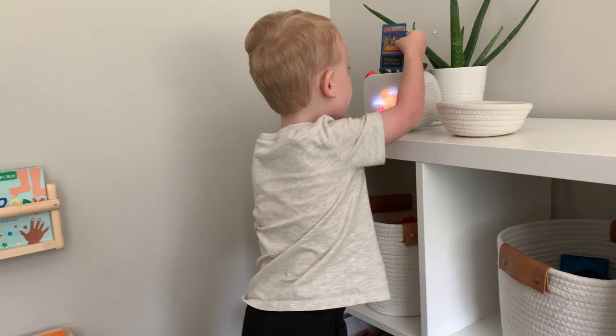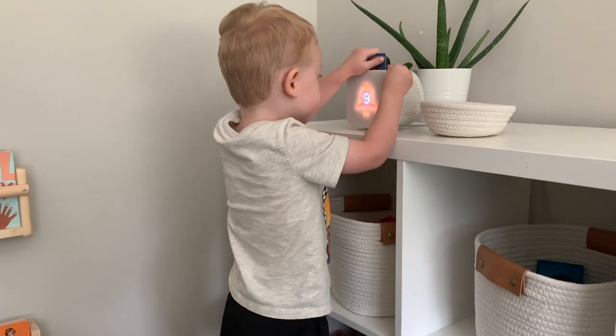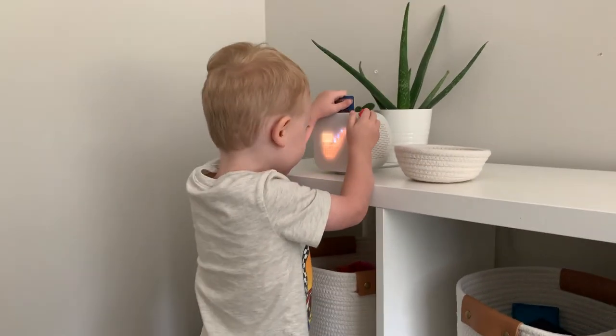Hey, welcome to my channel. Today's video is a review of the YOTO player. If you're new here, my name is Tara and I am a mom of two boys: Lincoln, who is almost three years old, and Lucas, who is 10 months. We purchased the YOTO player as an early third birthday gift for my son, and if you're interested in purchasing the YOTO player for a child in your life, keep watching.